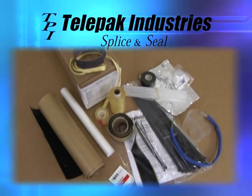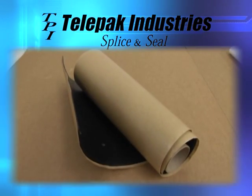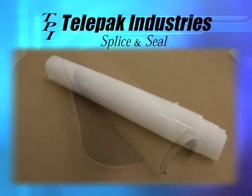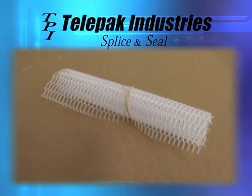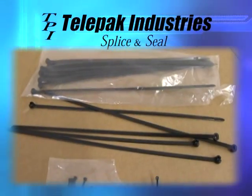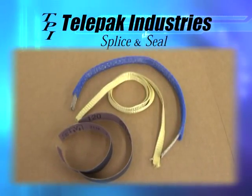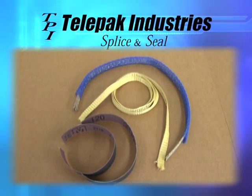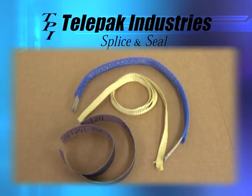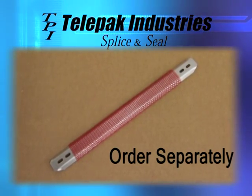A typical kit includes a roll of seal and strip material, sleeving material, splice envelope, pressure tape, clear wrap, spacer web, heavy duty wide cable ties and narrow ties, strain relief tape, emery cloth, and braided insulated bond strap.